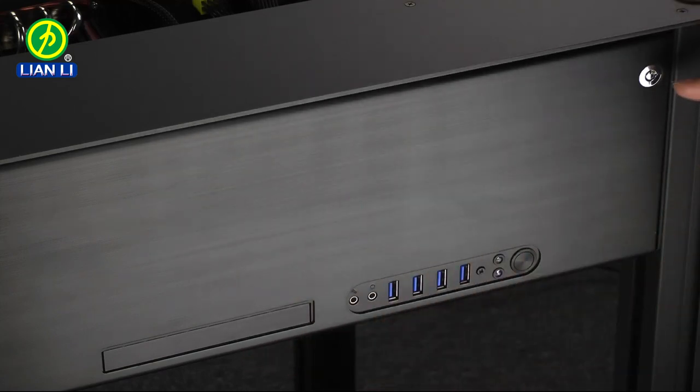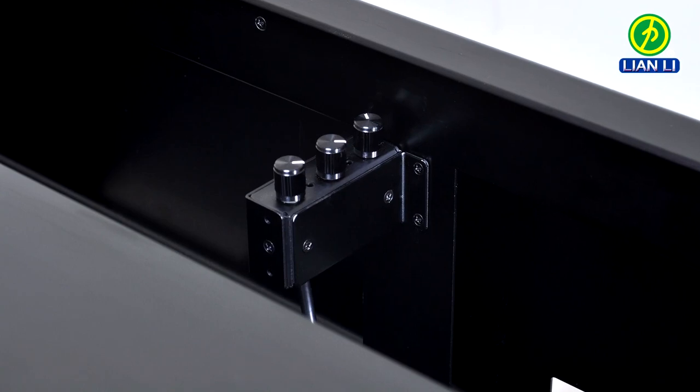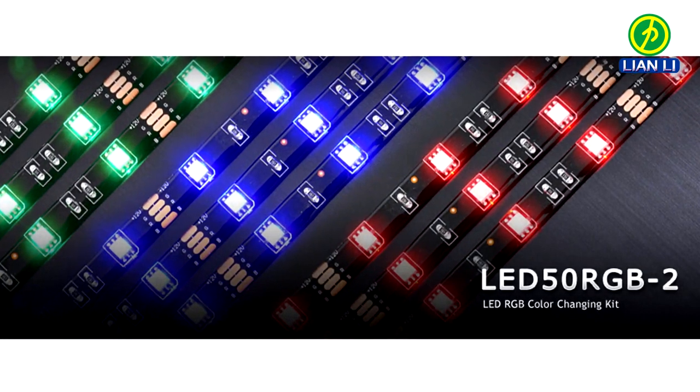We also have a convenient locking mechanism. The optional glass top can be removed by lifting straight up. The optional RGB controller can be mounted on the front.